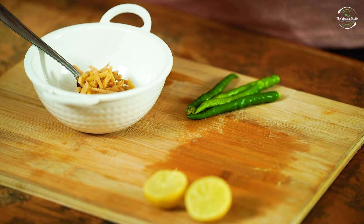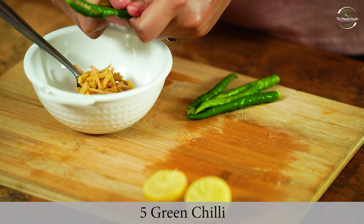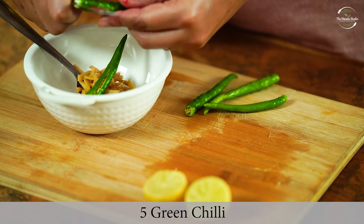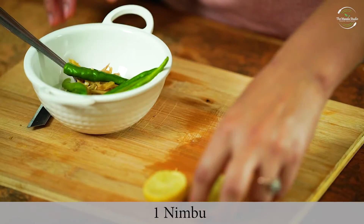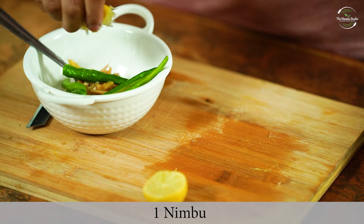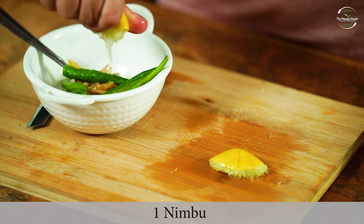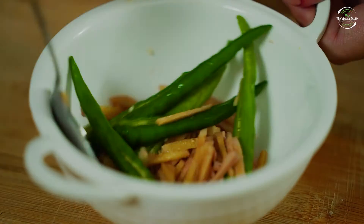Now I will cut the adrak. I will leave it and remove the skin before keeping it. I will cut it in the white part and put it in the pan. The adrak is ready.